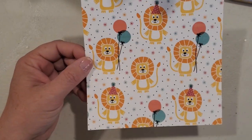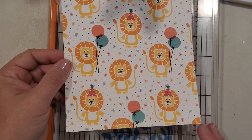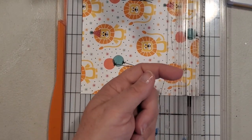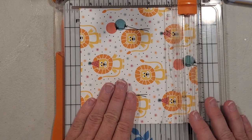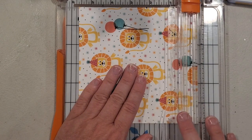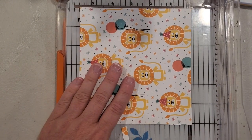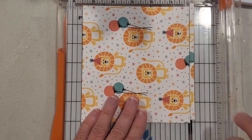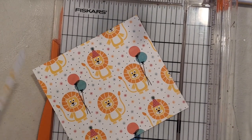We're going to take the 6x6 designer series paper and turn it over so that the bottom is facing to the right. This is important when you have directional paper — you want to get the pattern facing the appropriate way. We're going to cut it at five and a half inches, but actually I'm going to trim two quarter-inch strips first. I put this at five and three-quarters and then five and a half, so that's going to get me these two strips that we'll use in just a moment.